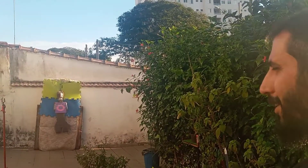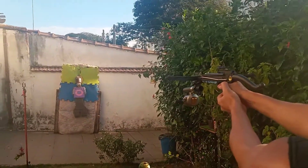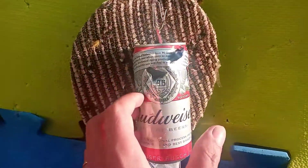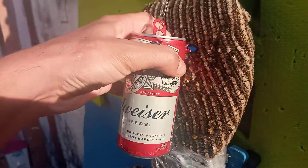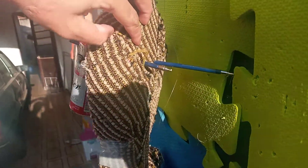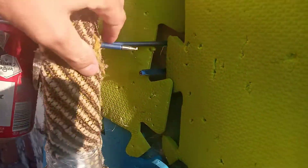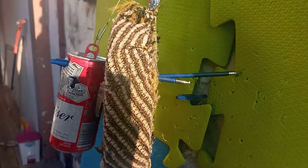Tentar acertar mais embaixo na latinha pra pegar o resto de água que tenho aí. Olha o estrago, bicho! Quem quer saber se 80 libras pode ser fatal? Esse boneco aqui é bem resistente, bicho. Olha aí — teve uma que atravessou, uma que quase atravessou, e outra que travou na latinha aqui.